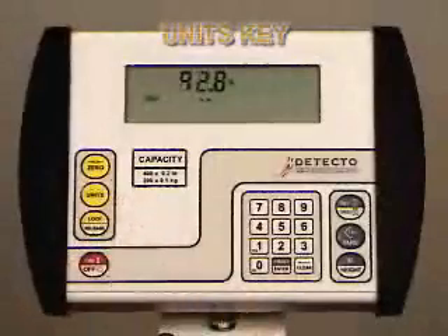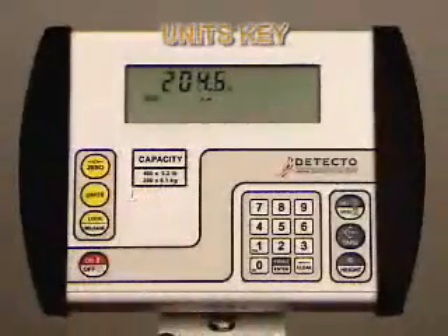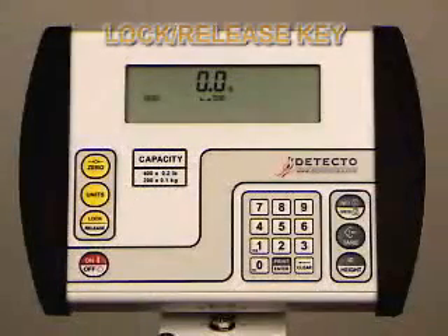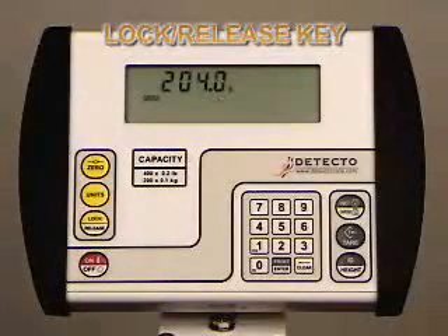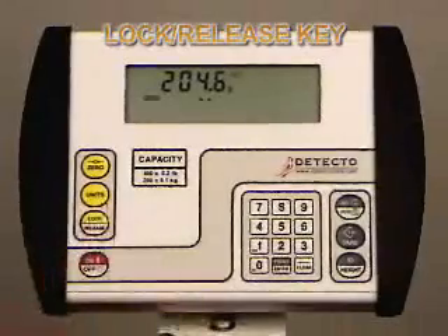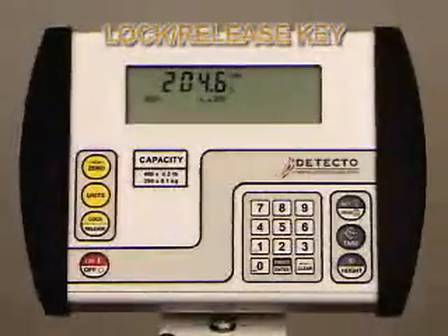To toggle units from pounds to kilograms, push the units key. To return to pounds, simply push the units key again. The third yellow quick key is lock release, which is used to lock and unlock the display. With the patient on the scale and a stable indication, press the lock release key. The lock indicator will come on, and even after the patient has stepped off the scale, the weight is locked in. Pressing the key a second time will unlock the display and return the weight display to zero.